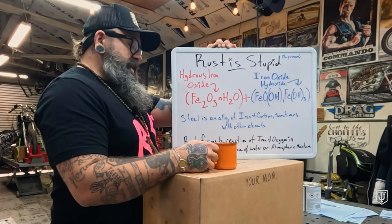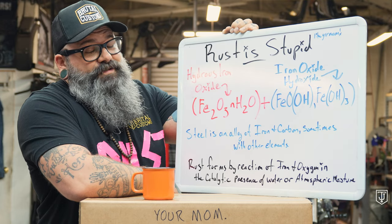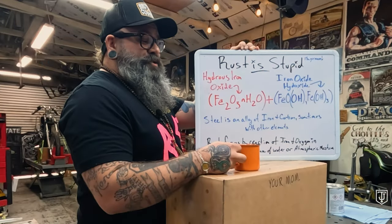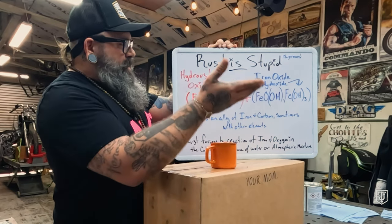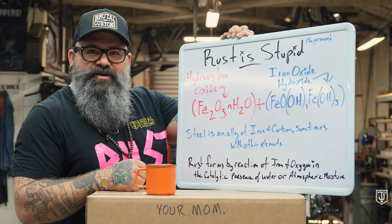Boys and girls, ladies and gentlemen, sit down, grab a cozy blanket, your favorite alcoholic beverage, and perhaps some amyl nitrate. So today we're gonna show you how to properly line your gas tank. Rust is stupid, much like your mom. It is a combination of hydrous iron oxide and iron oxide hydroxide, and it basically eats the living shit out of everything that's metal.